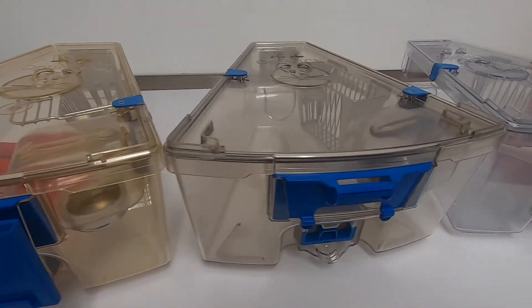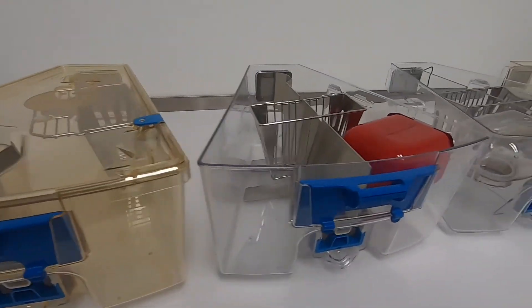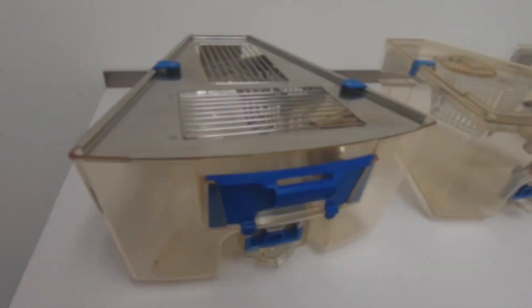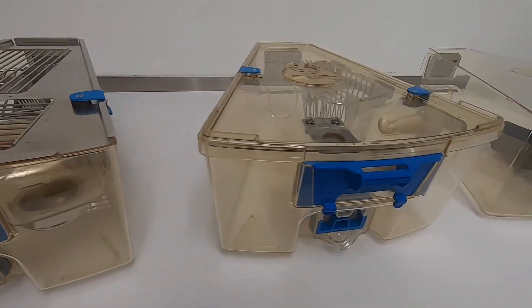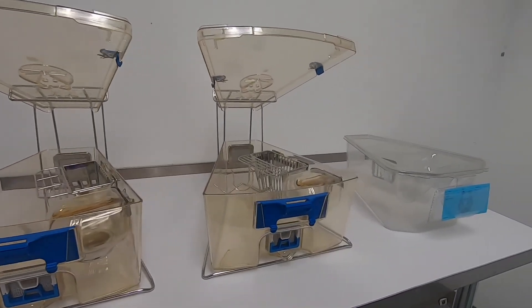Optimized cages are available in several types of plastic, have internal and external water bottles, are compatible with auto water, and have many accessories for your experimental needs such as perforated floors and dividers. Cage top props are an ergonomic and space-saving tool for cage changing in smaller cabinets.